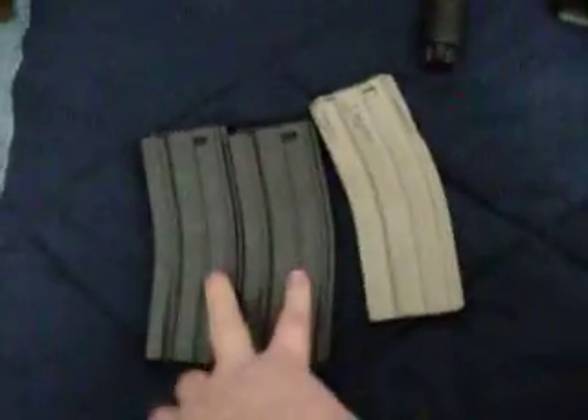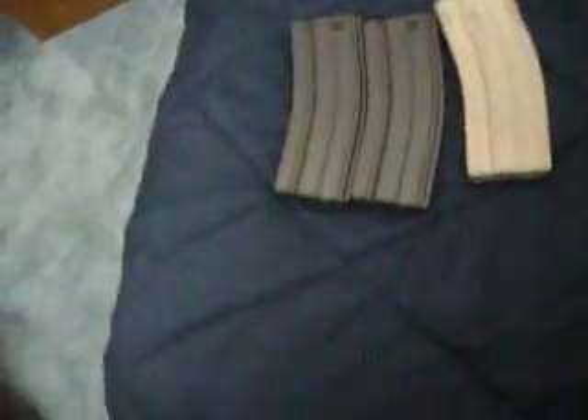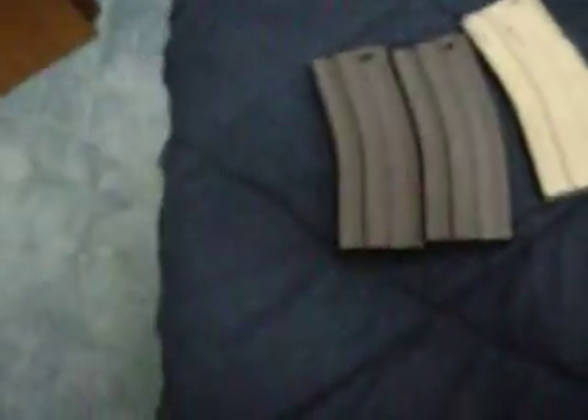Right here I have three mags. This one came with the gun; these two I bought extra. I bought a pack of 12 and gave two away to my stepbrother for his M16 for Christmas, since I had too many of them. That's three there, and then I have two in each — so it's eight here and three there, it's eleven.